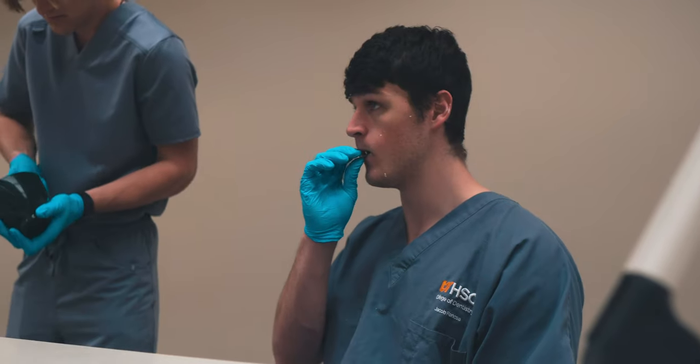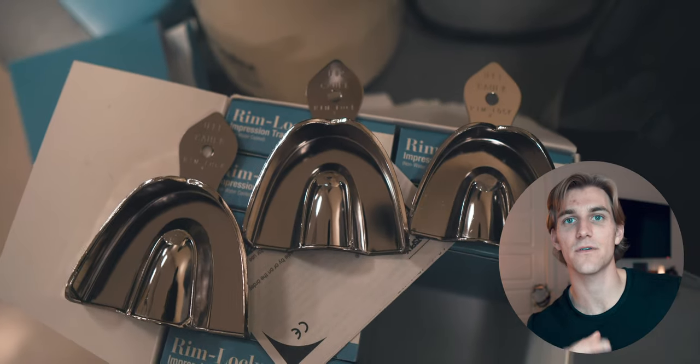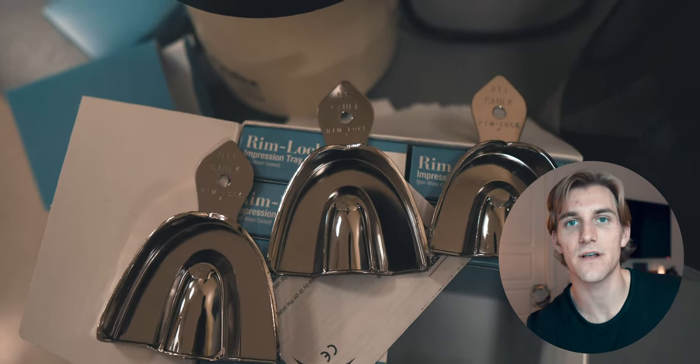The first step and arguably most important aspect of taking a good impression is your tray selection. We're using these metal rimlock trays. You're probably going to have a bunch of different options for your tray selection, but what you really need to do is find a tray that fits well around the patient's arch. The best way to do this is to actually try in a couple of different tray sizes, whether you're working in the maxilla or the mandible, and that will get you the right size tray.